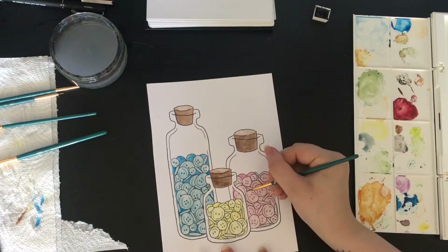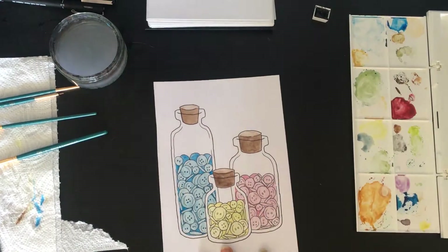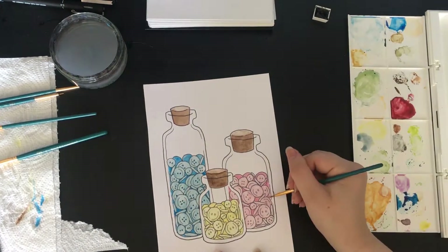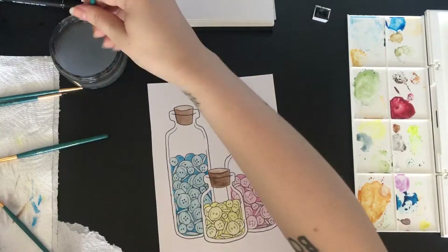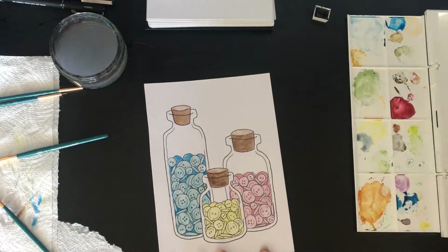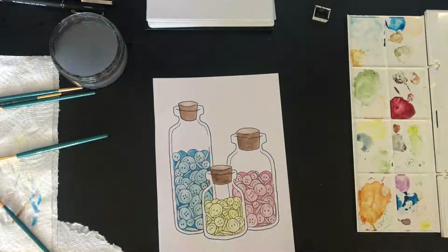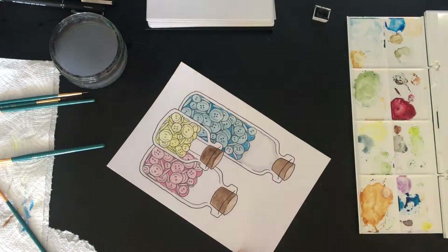And then on to the pink. Don't you think these just look adorable? I think they are so cute. Mum, once again, if you're watching, I hope you like this and I hope it's what you imagined it would be. And then just adding a bit of shading to the glass to make it look good.